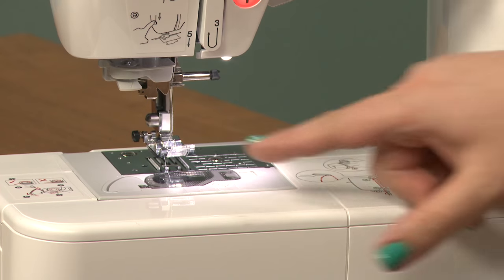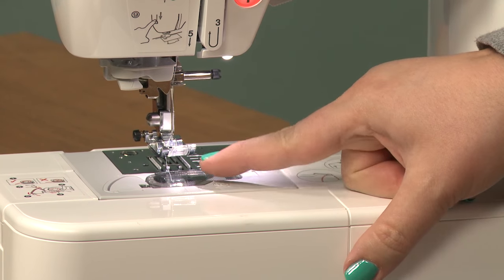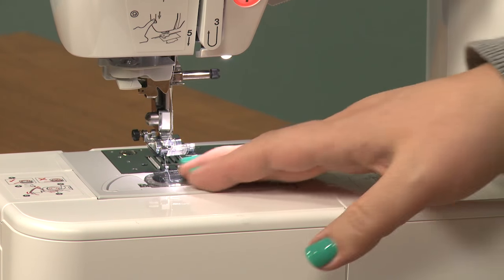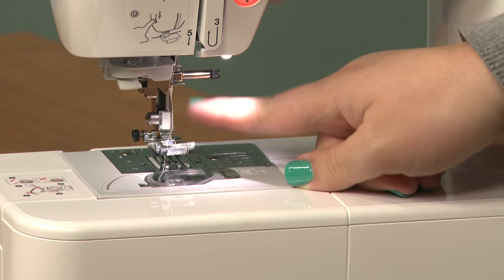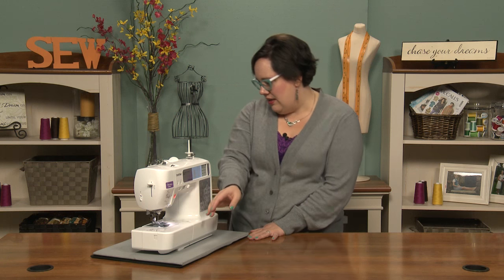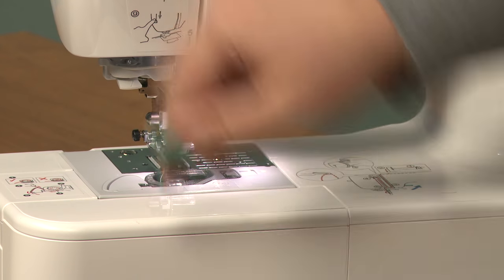First and foremost we have over here the bobbin housing and the throat plate. The bobbin housing on mine is an upper liftoff kind of version, and then inside is the bobbin case and of course the bobbin. You have your presser foot and your needle, which is also an option for a needle plate, and then you have this one has an automatic threader which is over here.